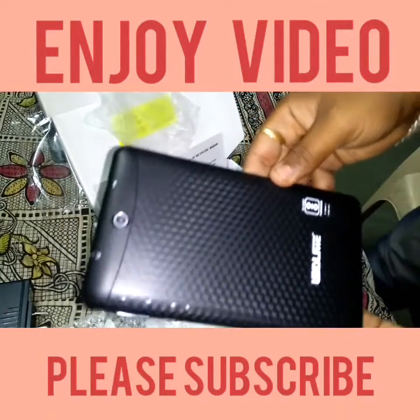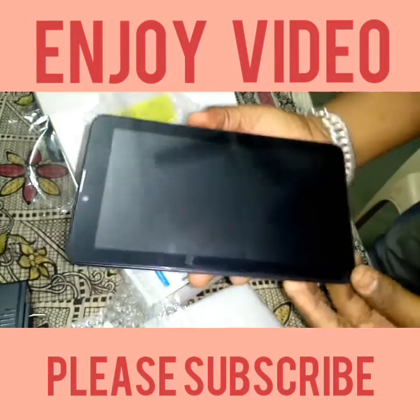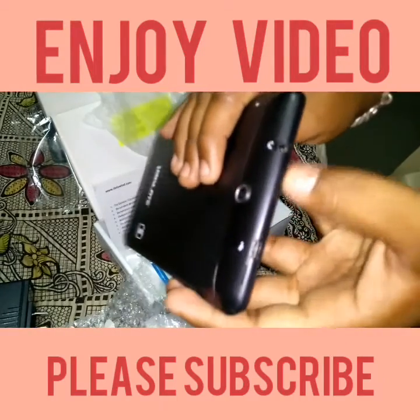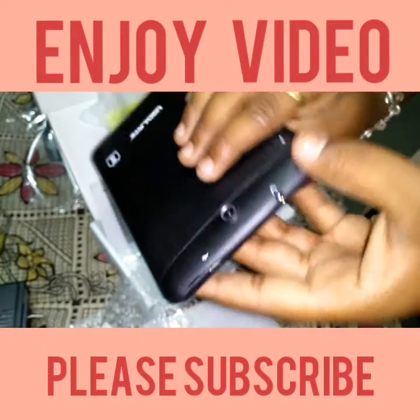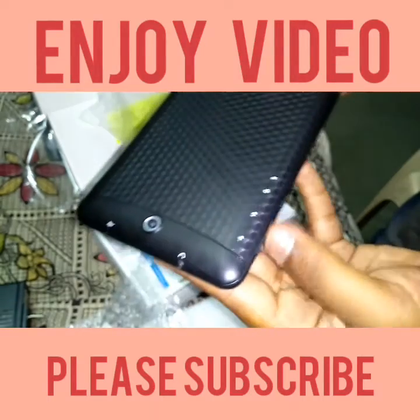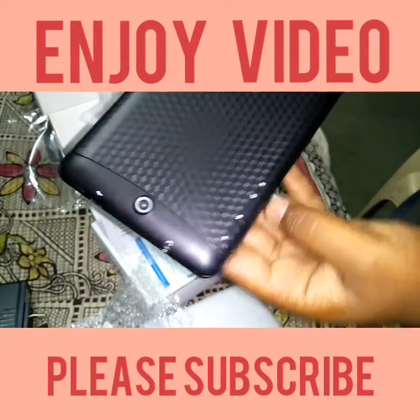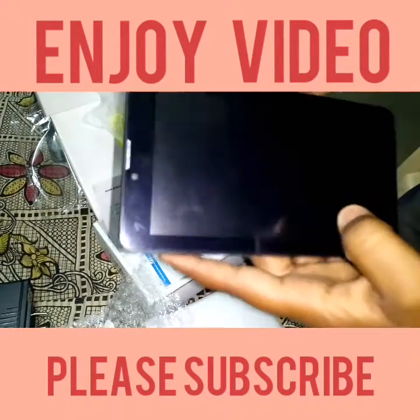This is the tablet — this is the back side and this is the front side. There is a USB slot for charging and for OTG use. There is a 2.5mm earphone jack, volume up and down keys, a power button, and a reset hole. We will now switch on the tablet.